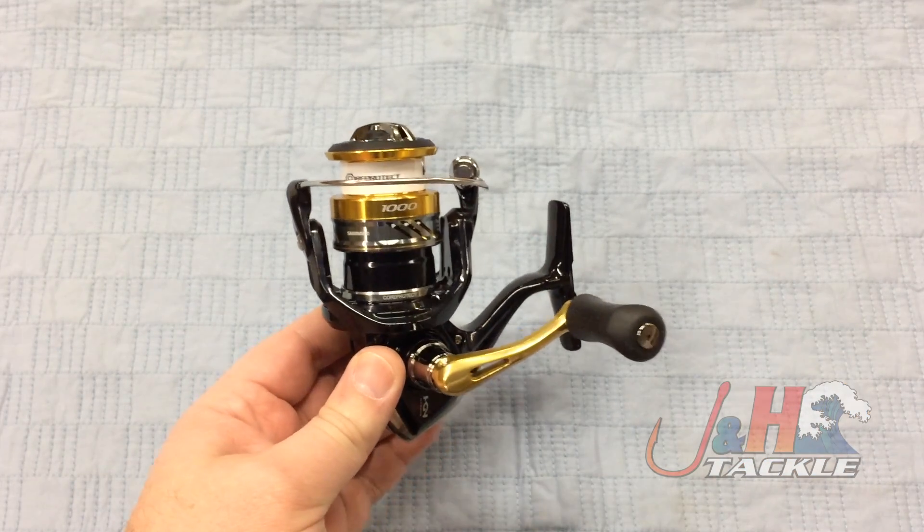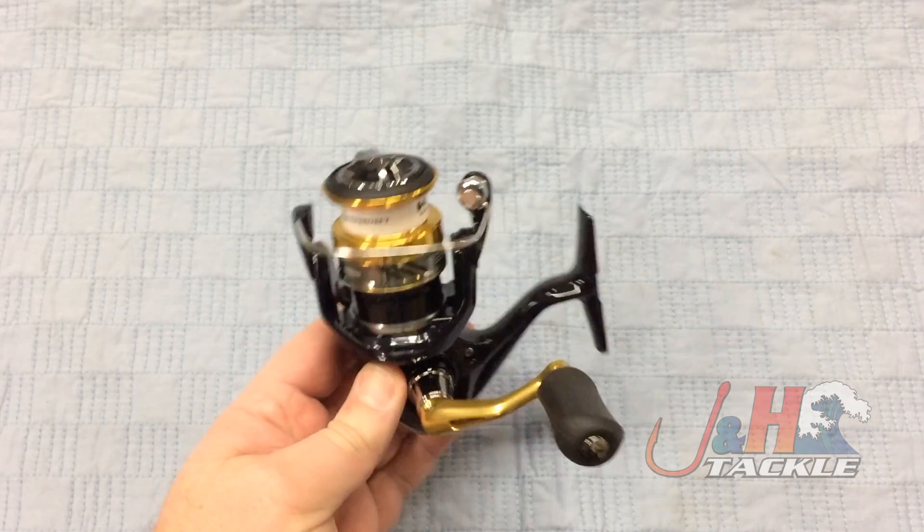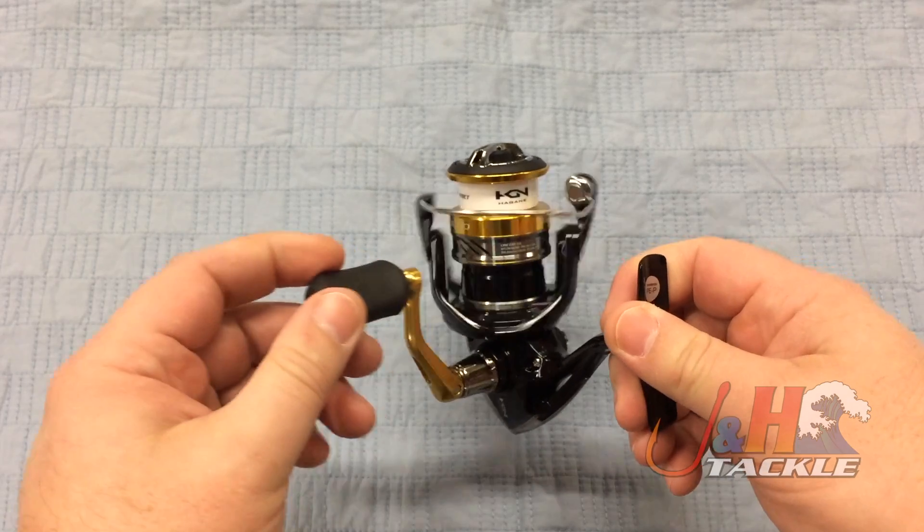This reel is $100. It's 7 pounds of drag, it's got a carbon drag system on there. It's a composite body, so it's nice and lightweight. It weighs just 7.6 ounces.